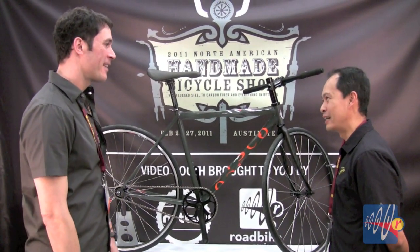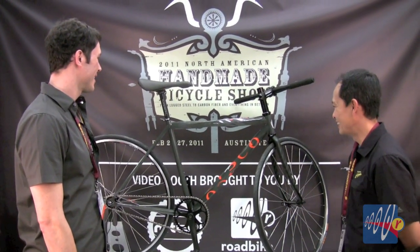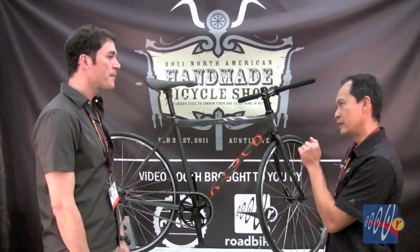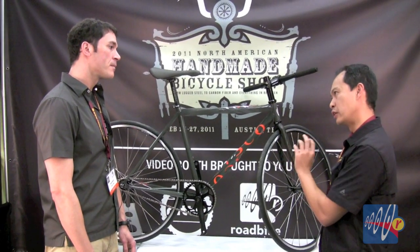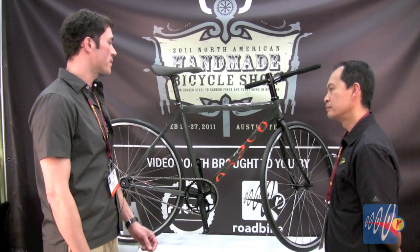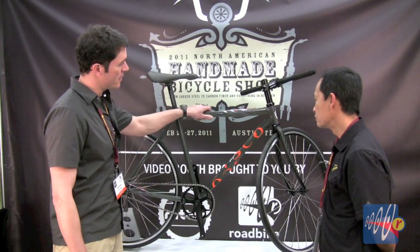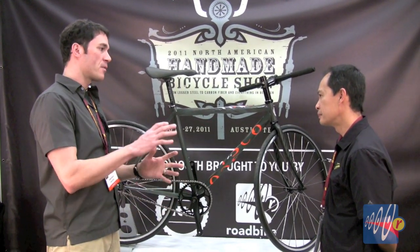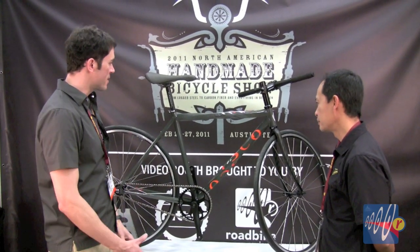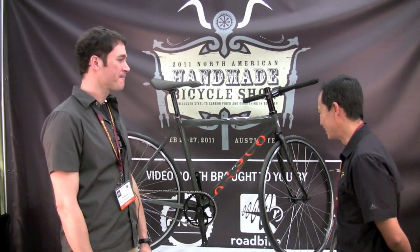We had glow-in-the-dark bikes before that didn't quite work, but this one I'm pretty fascinated with. Twisted frames — are you doing exclusively twisted tubes or do you do all kinds? I do all kinds. It just depends on the preference of the customer. This is a kind of a heavy twist where the tubing is a lot more square. I can also do it where it's more of a subtle twist and the squareness isn't really there as much. So it's just customer preference — it's having fun with it.